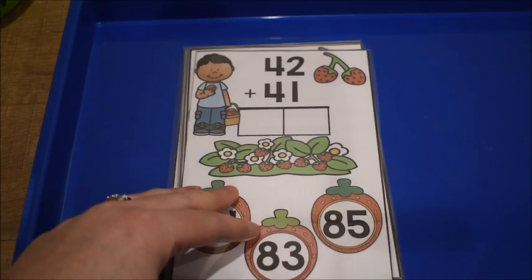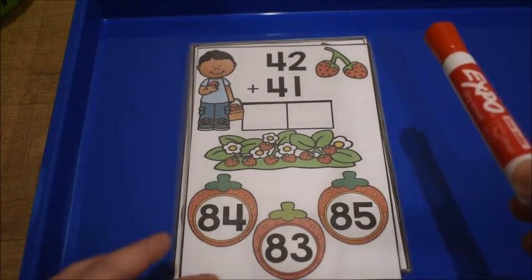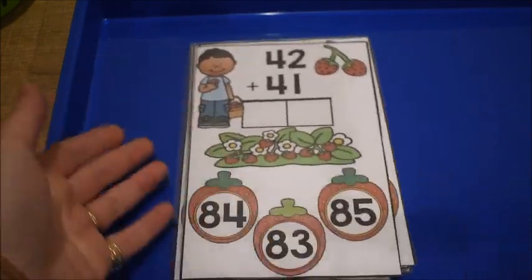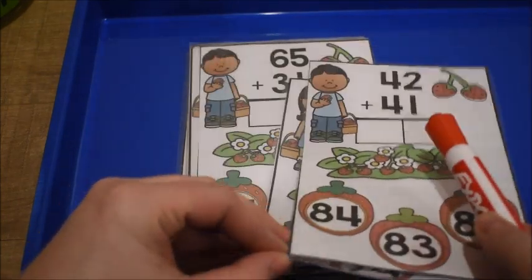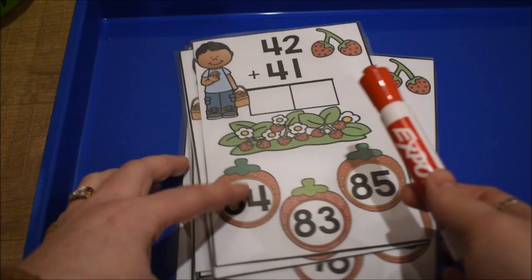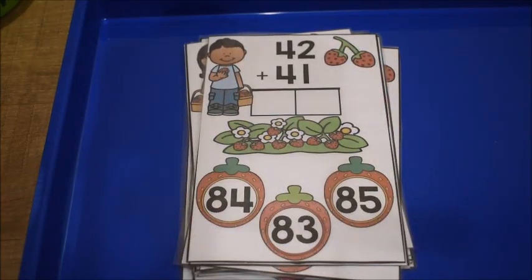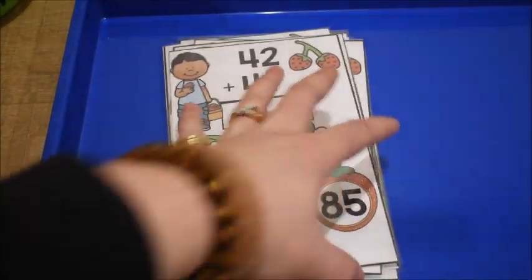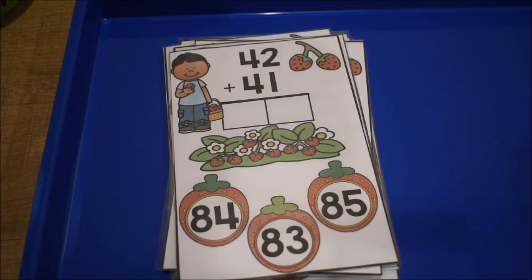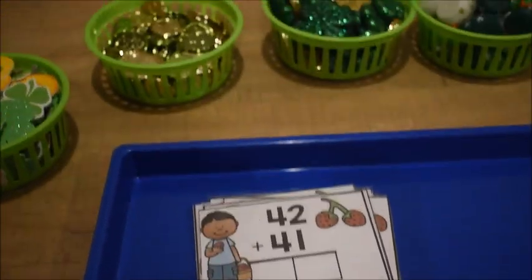All you need for this activity is a dry erase marker if you're going to laminate the cards, or regular pencils if not. I laminated mine, and then you need some sort of manipulative. Since this activity has a strawberry theme, I would normally use strawberry erasers, but since it's March, the kids have been begging me to use our little St. Patrick's Day manipulatives. So that's what we're going to do.